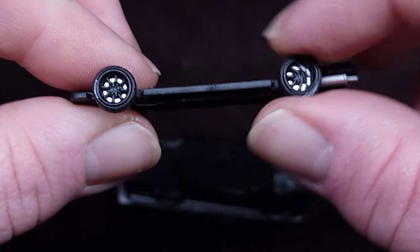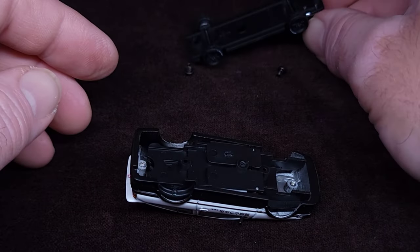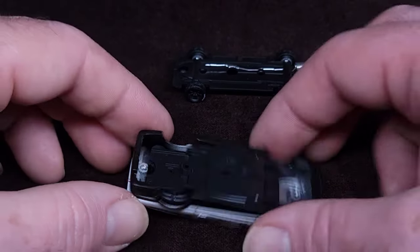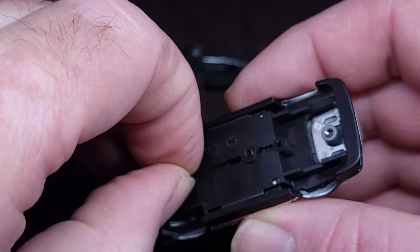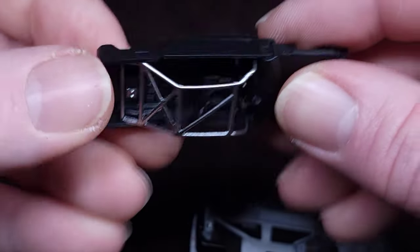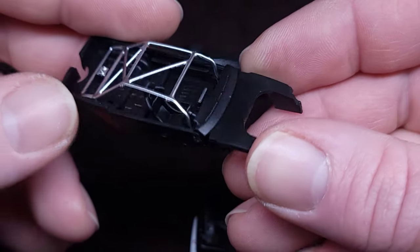All right, they're rolling. Enough of this nonsense. Next up — let's see what the next level is. Pick this up — that's the whole interior right here. Very nice looking cage, actually.